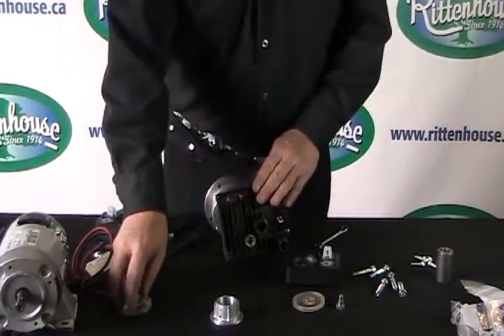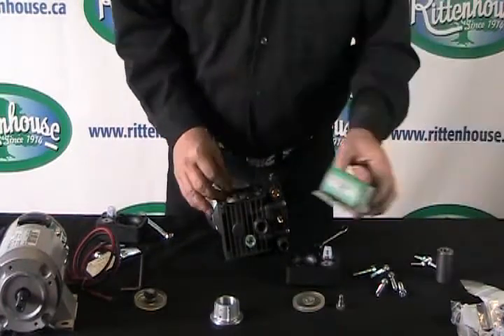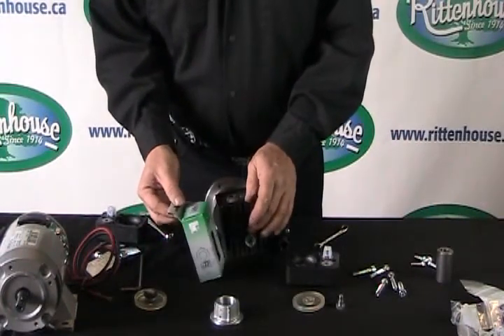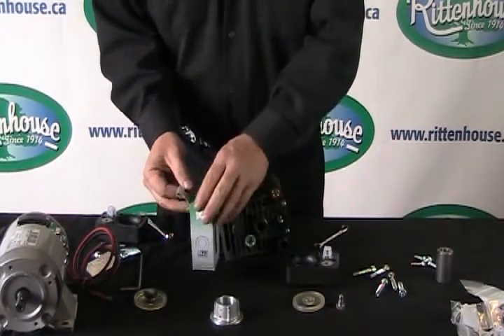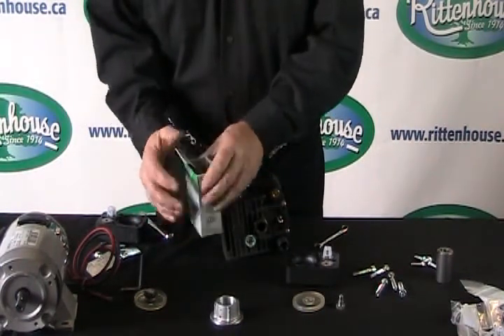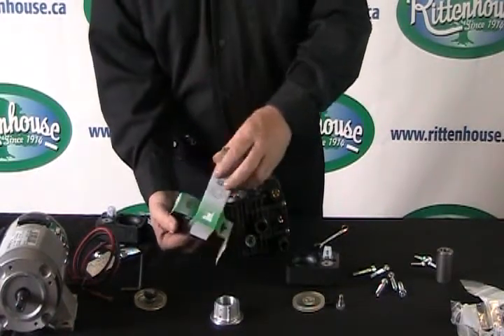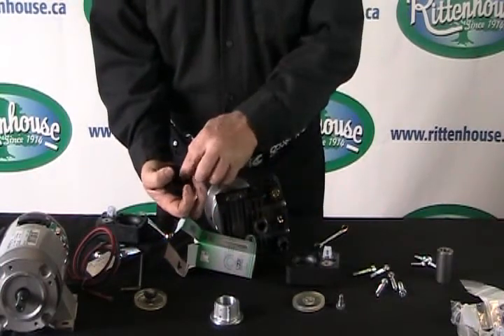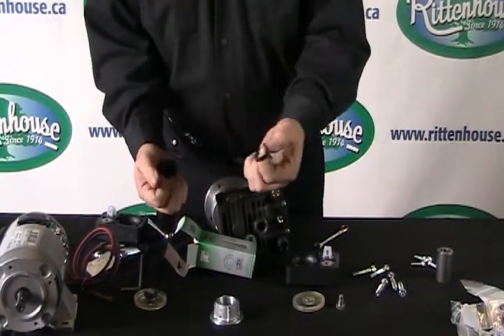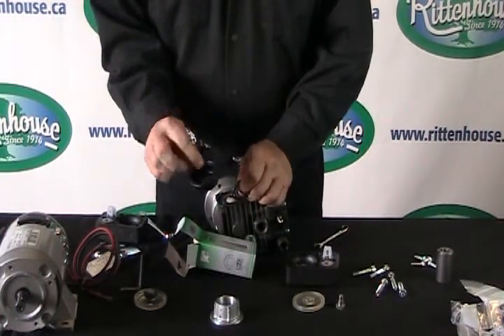If we have to reinstall new diaphragms into the pump, we would order the kit. This kit is kit 630. This kit consists of the two diaphragms, four valve O-rings, and the air accumulator diaphragm.